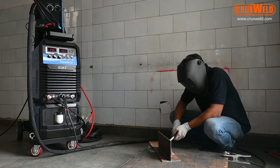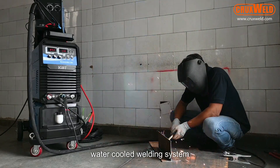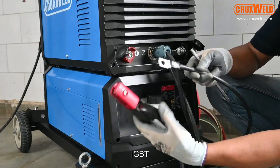This was the MIG 500P water-cooled welding system, which has core benefits like digital display, water cooler, IGBT technology, and more.